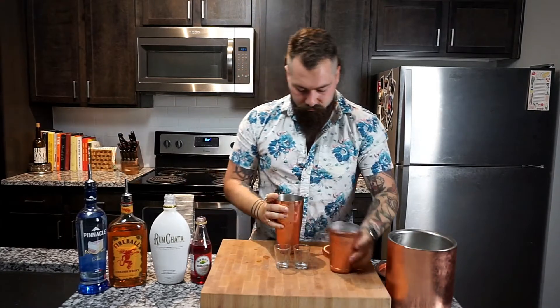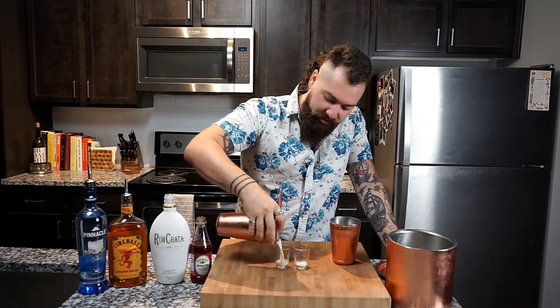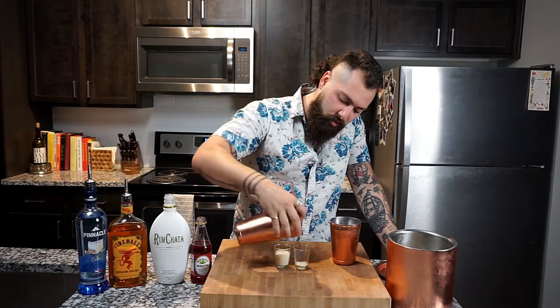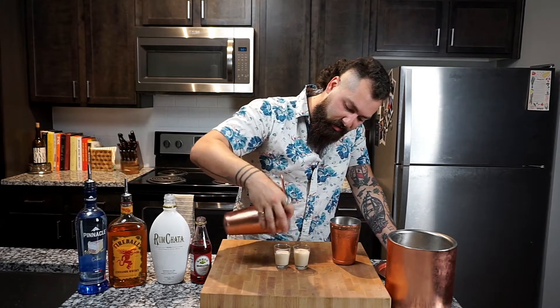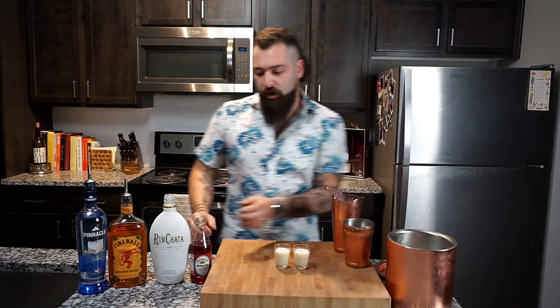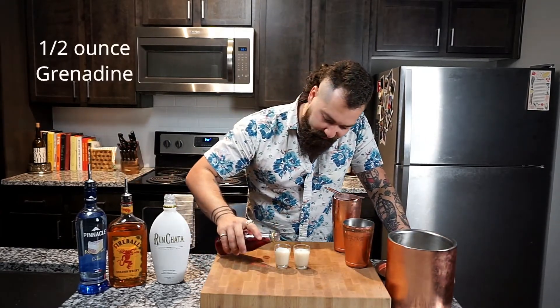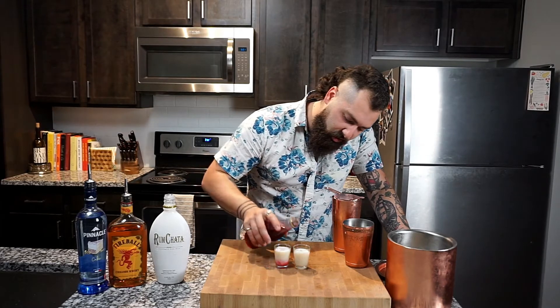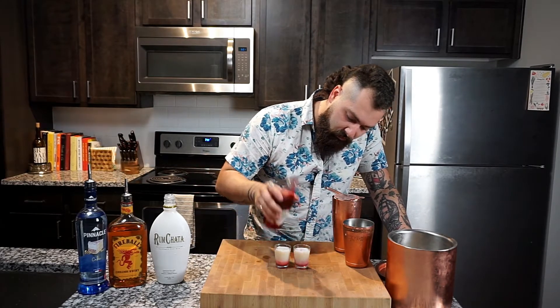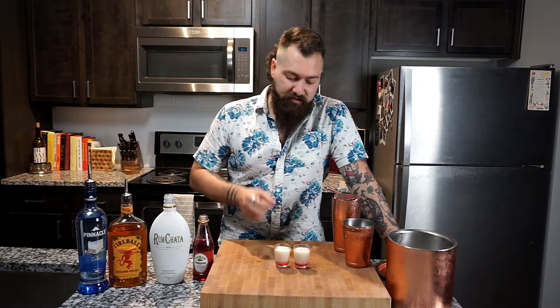You're gonna unlock that. The fun thing about this is now you've got to go find somebody to give it to — one and two shots. Now we're just gonna go ahead and garnish this with a little bit of cherry grenadine. It's gonna sink straight to the bottom and now you've got your Eye of Sauron shot, which also tastes like cherry cheesecake.